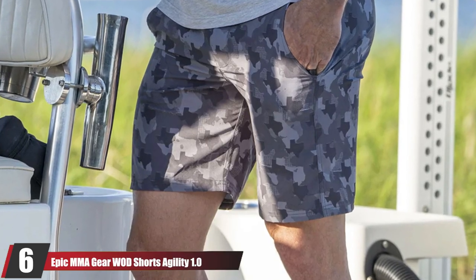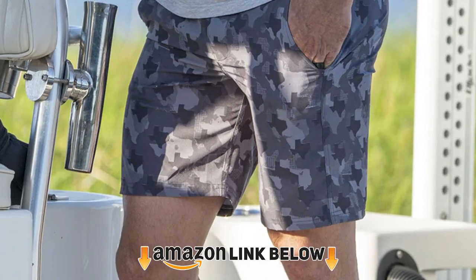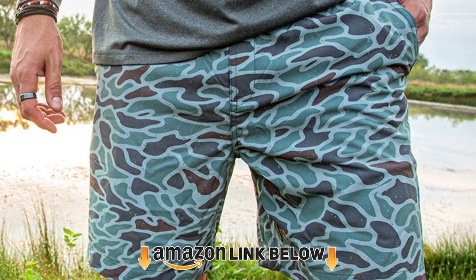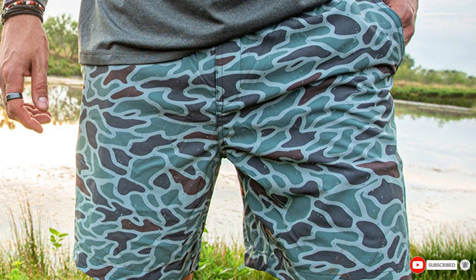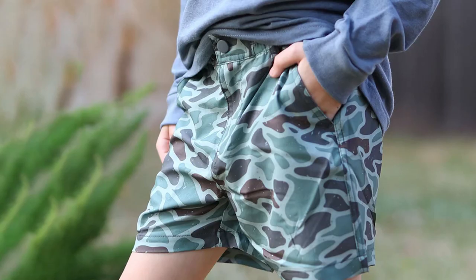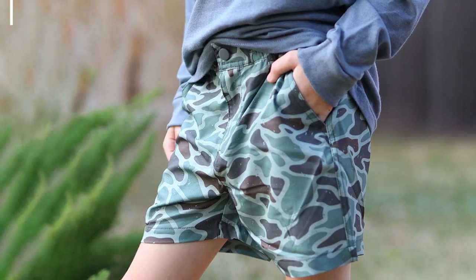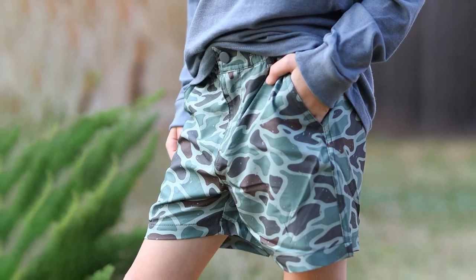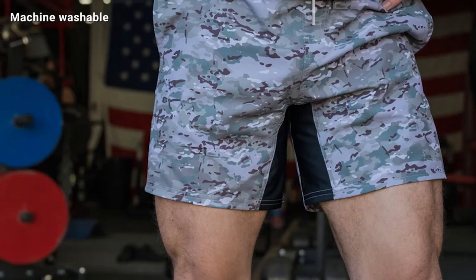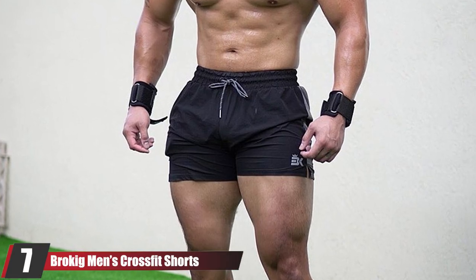At number six, we have Epic MMA Make Your Move Agility 1.0 shorts. These lightweight CrossFit shorts offer a full range of motion thanks to four-way stretch fabric and triple stitching, making them ideal for high-intensity workouts. They feature side pockets for keys and cards, plus side slits for more freedom of movement. A hook-and-loop closure with a velcro system and drawstring provide a secure fit. These shorts are completely plain with no logo or emblem.